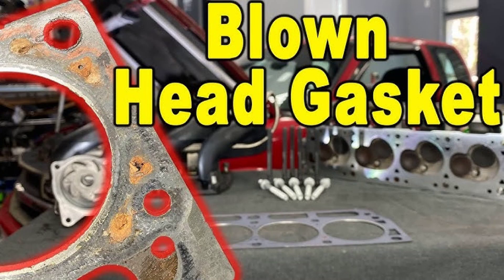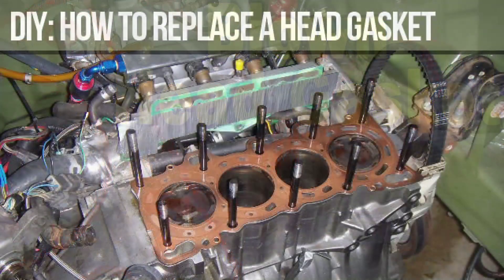Familiarize yourself with your specific car model's service manual. This invaluable resource will provide detailed instructions, torque specifications, and crucial insights to guide you through the process. Now comes the fun part: gathering the tools and supplies you'll need to conquer this challenge. Make sure you have a complete socket set, a torque wrench, a head gasket set specific to your car model, and any additional tools mentioned in your service manual.